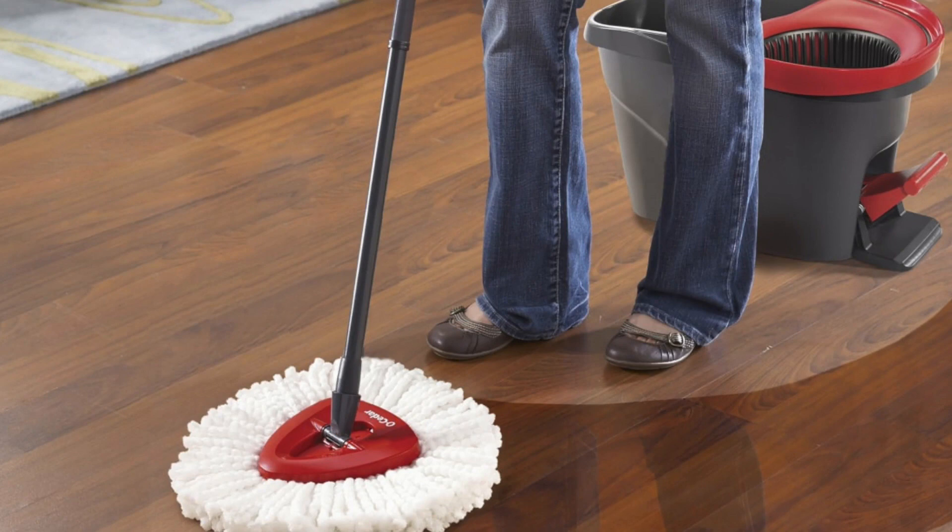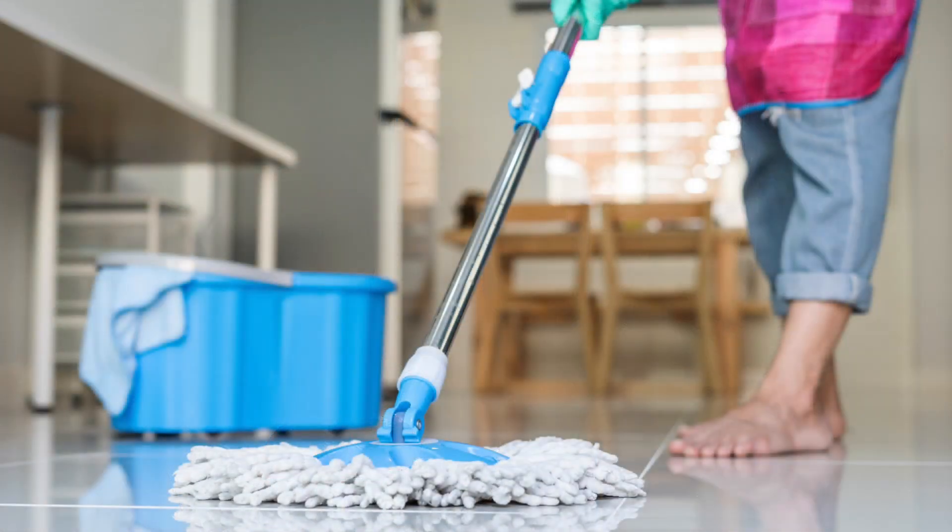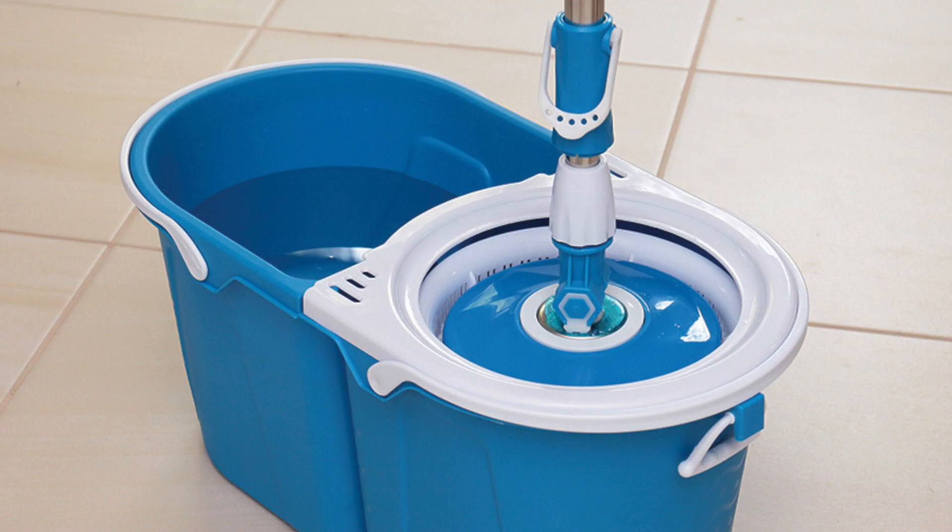Whether you're responsible for cleaning up big messes in an office or other industrial setting, or are proactively preparing for the inevitable household spills to come, it's always helpful to have an excellent self-ringing spin mop on hand. A majority of the branded cleaning mops available in the market today are specially designed to make mopping a quick, simple, and hassle-free experience for you.